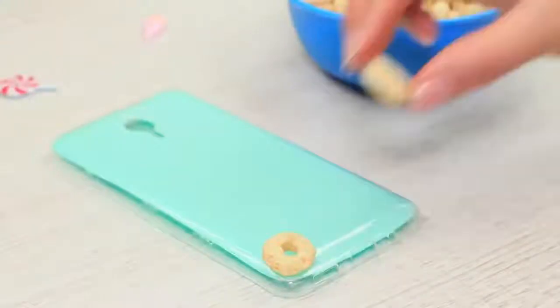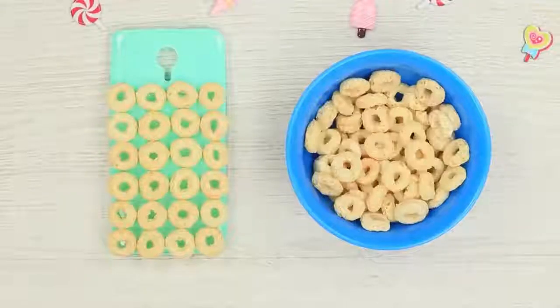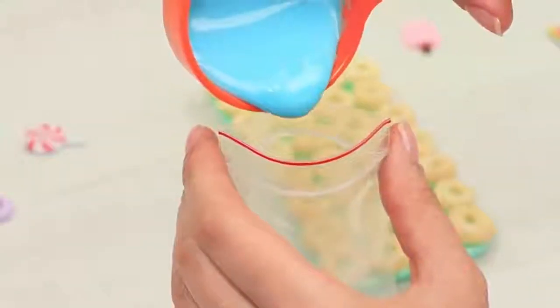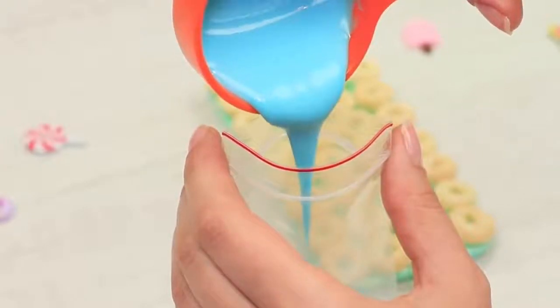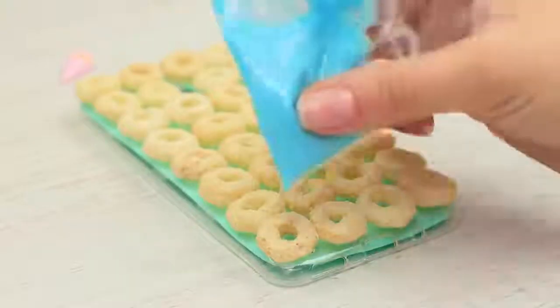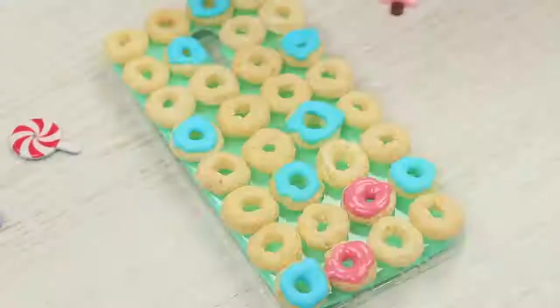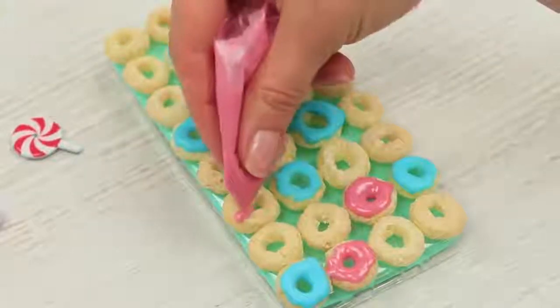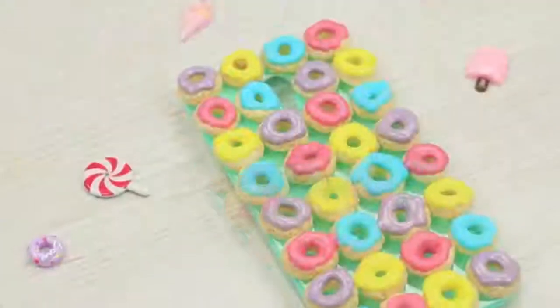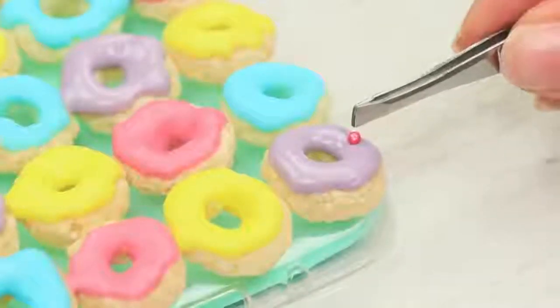Attach ring cereals to a clean phone case with edible glue and fill the whole surface. Pour the glaze of one color into a ziplock, snip off a corner, and squeeze the bright mass onto the rings to get a mini donut. Interchange the glaze colors randomly, and use tweezers to decorate the donuts with small sprinkles.